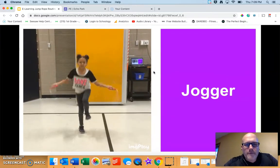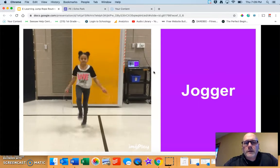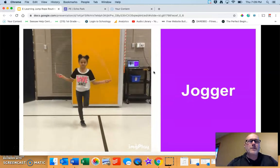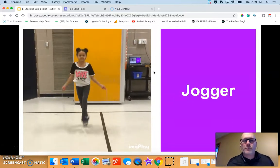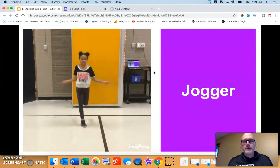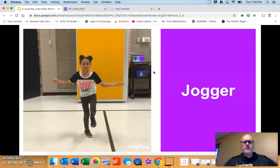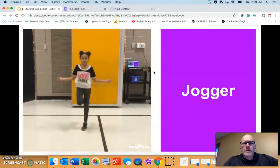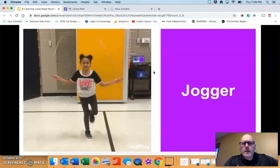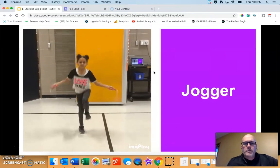The jogger is our first new jump. In the video our demonstrator is going kind of slow so you can see it, but if you're an amazing jump roper like Mr. Amundsen you'll go a little bit faster and it almost looks like you're jogging. Pick a speed that makes sense for you. If you're struggling, don't get frustrated — switch to a jump you already know, or put the rope down and use an imaginary rope to do the jogger.